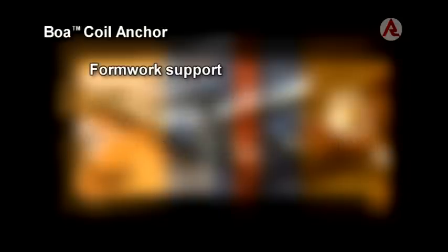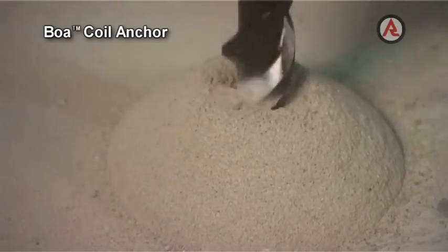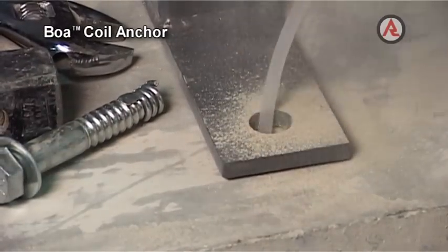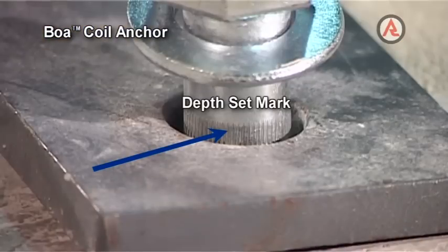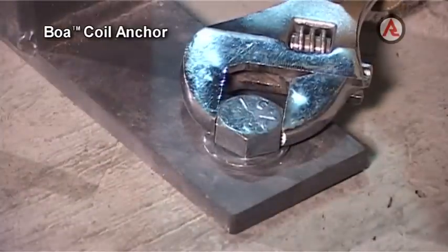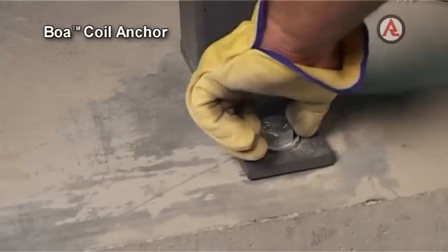It is easy to remove, leaving the coil in the hole without protruding metal parts. The Bower Coil is ideally suited to formwork support, machinery hold down, safety barriers and anchoring scaffolding to concrete structures. To install, drill the correct diameter hole, remove debris by brushing and blowing out, then install the anchor with a hammer until the washer seats on the fixture and tighten the bolt to the recommended assembly torque. Removing the Bower Coil is achieved by simply unscrewing it and removing it from the hole.